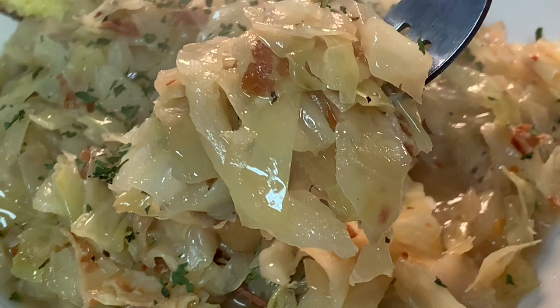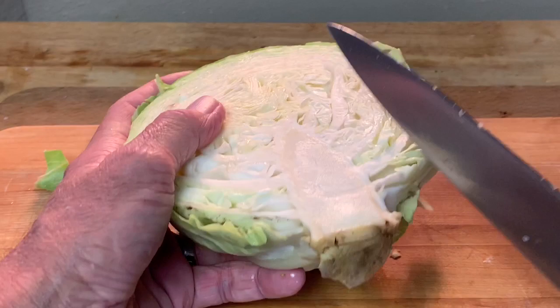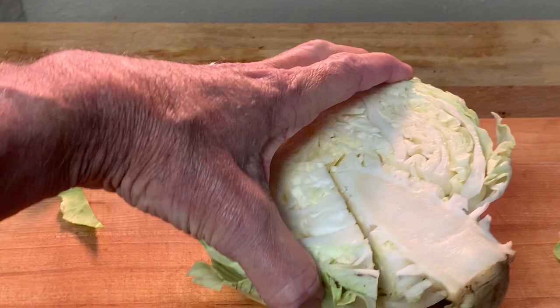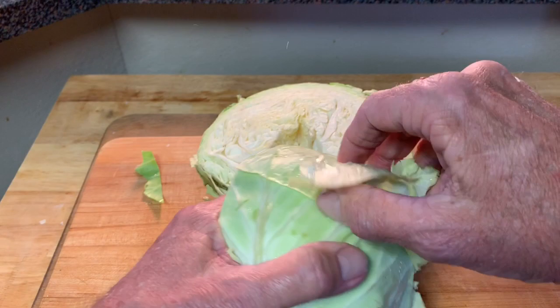First, take your head of cabbage — I'm using a small head — and cut it right down the middle. You'll see the core in there. Make some cuts on either side of that core and then a cut up underneath and it'll pop right out. You don't want to eat this, just throw it away. Do that for the other half as well. We also want to remove the top two layers of those leaves because they're full of dirt.